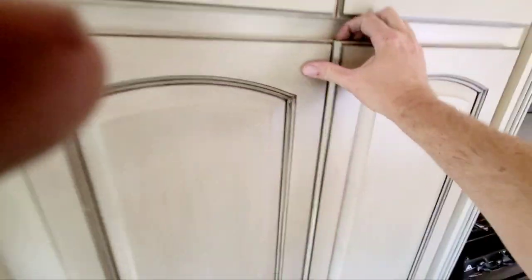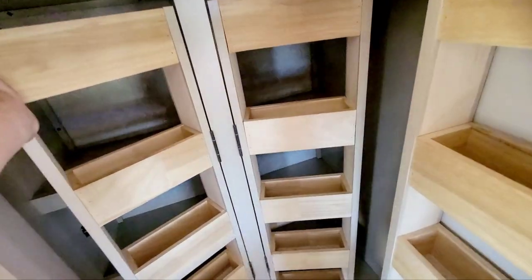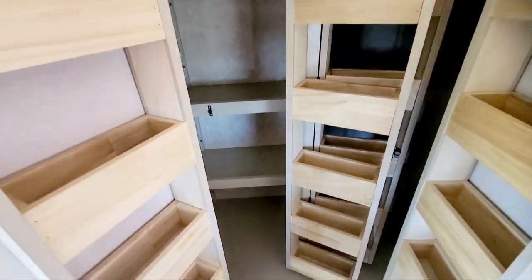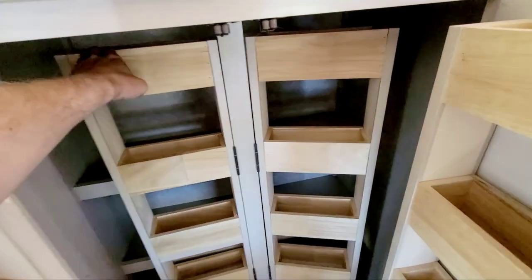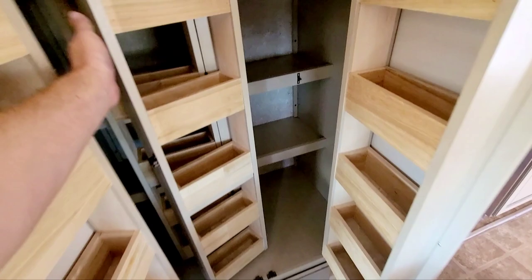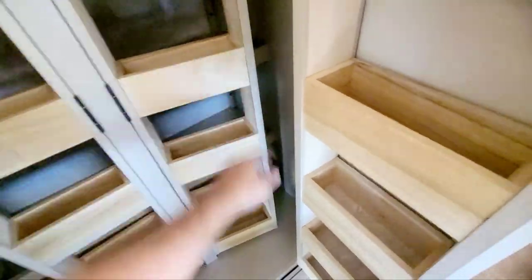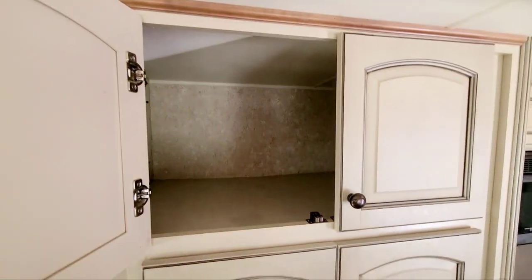There's a neat trash can holder that slides in and out — just a lot of storage. Check out this pantry: this flips over and you get even more storage behind it. Same with this side — you can't say that's not enough storage. There's also a nice big deep drawer above, a pull-out one below, and your original paperwork is stored in there.